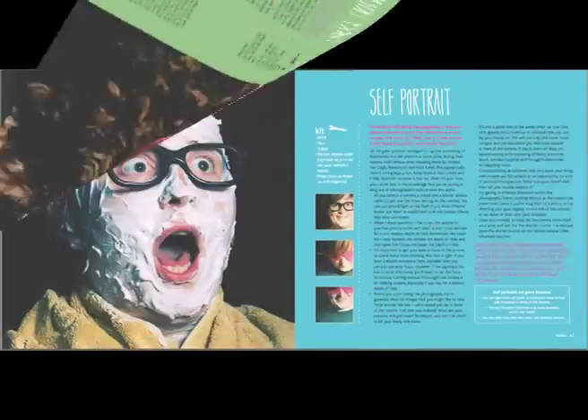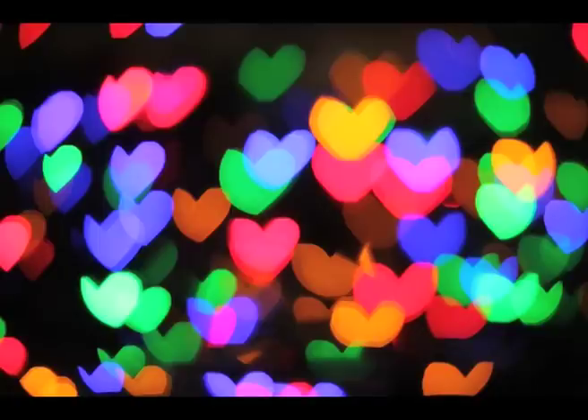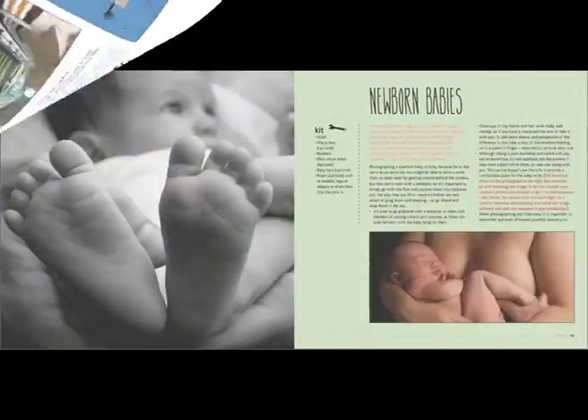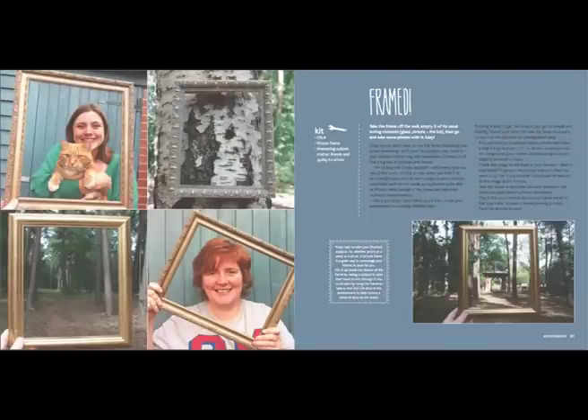PhotoCrafty is a fun, quirky visual guide to making the most of your digital SLR. Discover 75 projects to try at home or out and about with minimal faff and equipment.